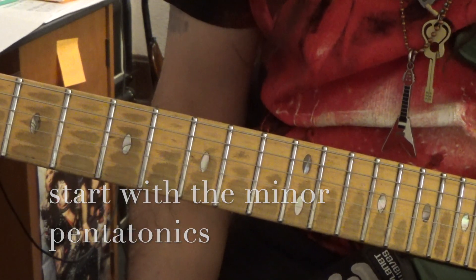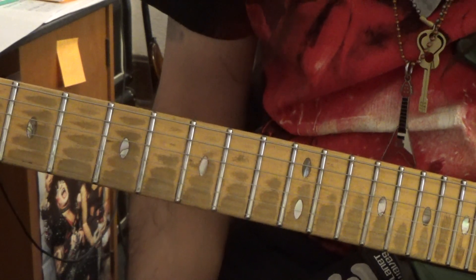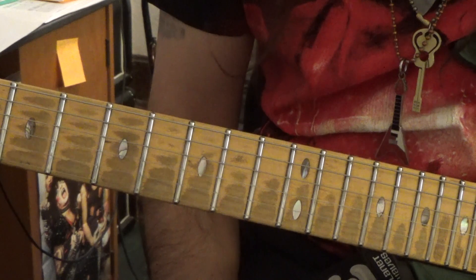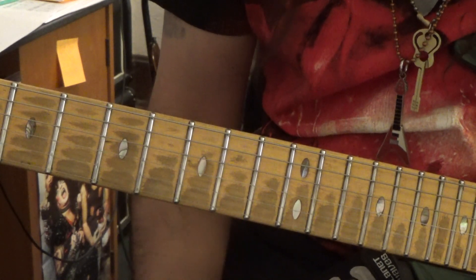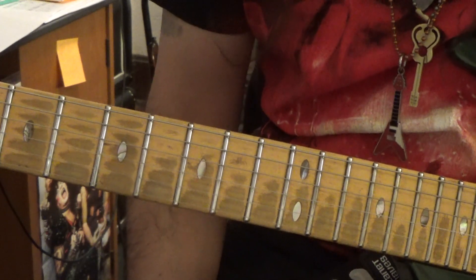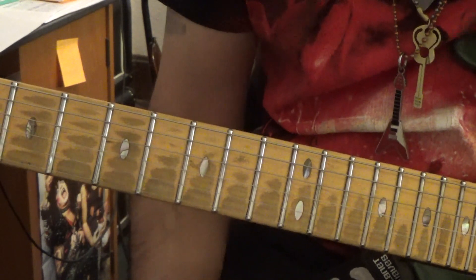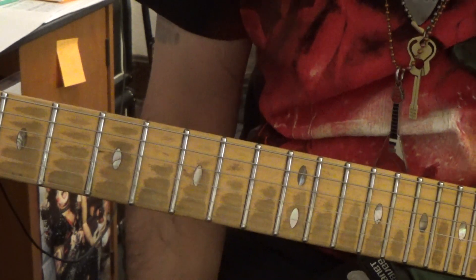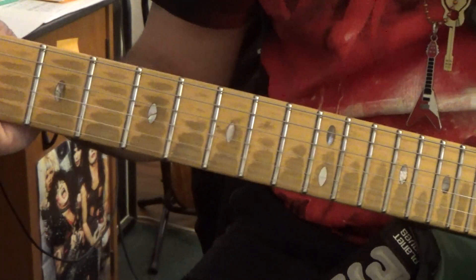There are five pentatonic patterns. We've already discussed the first three. If you need to look at those videos, I'll leave links in the description below. Always check that below because I always have links to the other videos and some of the tools that I use — people ask me all the time what kind of strings I use, picks, guitars, amps. And I'll leave a link to the book in there as well.